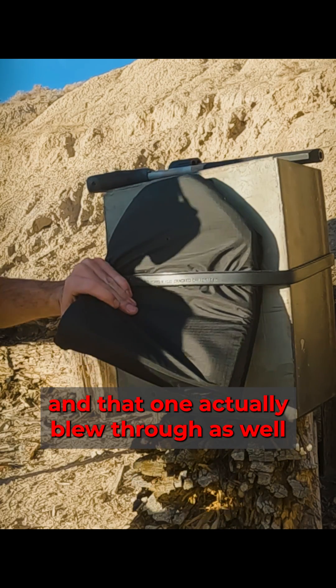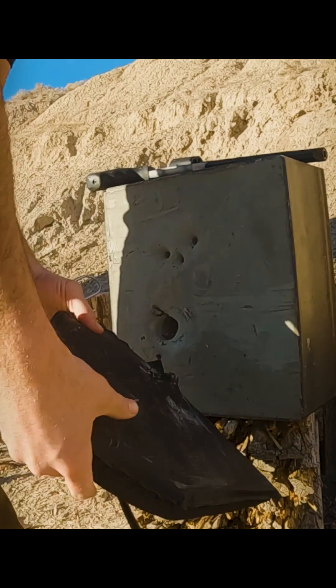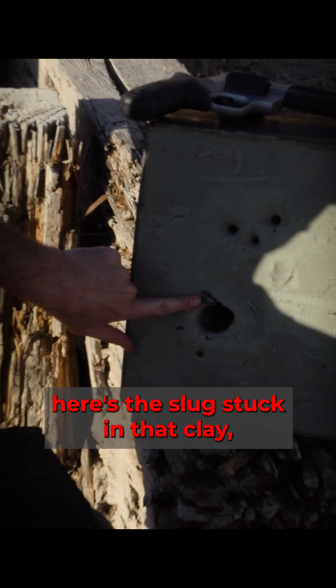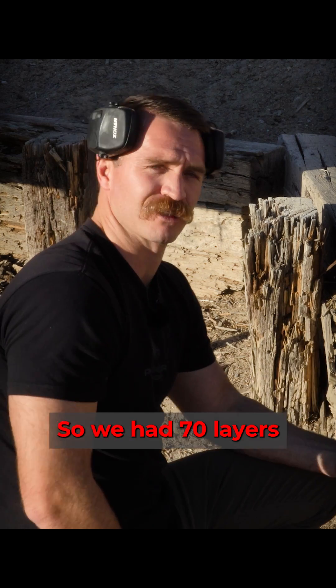There's our impact point, and that one actually blew through as well. Oh, there it is right there — wow, it must have bounced off the back. Here's the slug stuck in that clay, so that penetrated too. That is unfortunate.